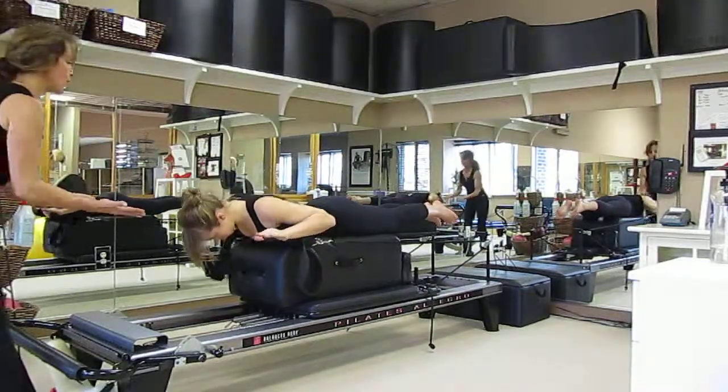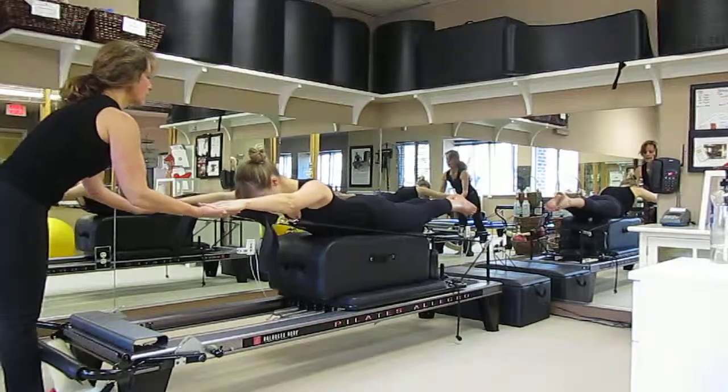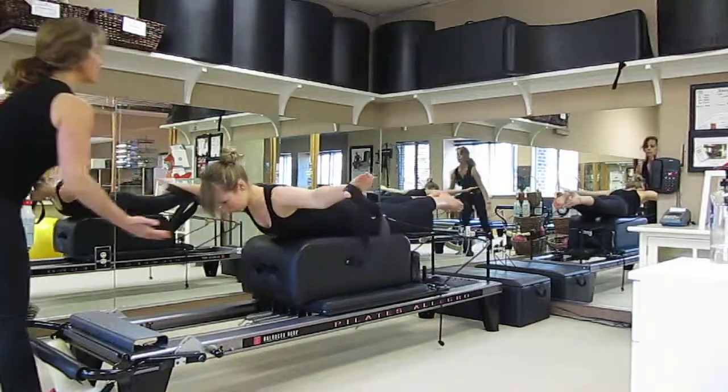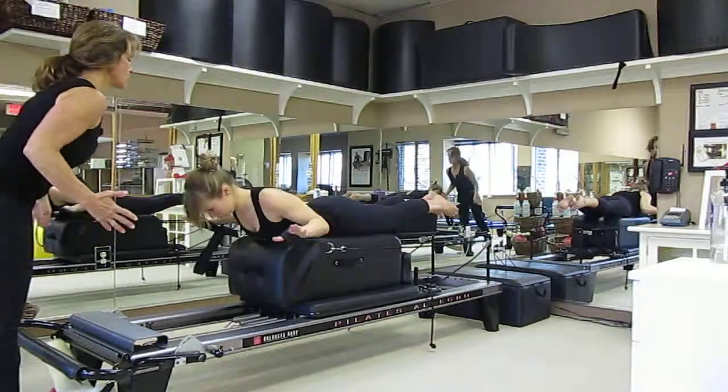And bring it back down. And inhale forward. Pressing that pubic bone down, giving you a little more length of the back. There you go. The arms come all the way around. Fingertips touching the side of the body and folding those elbows.